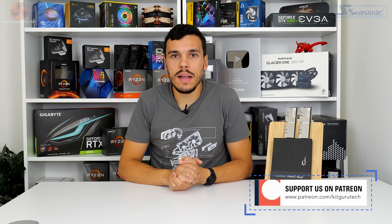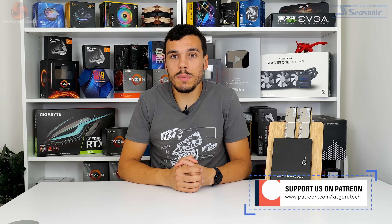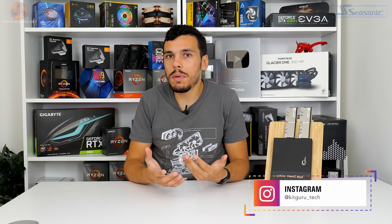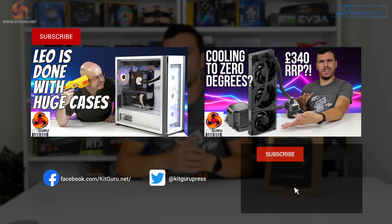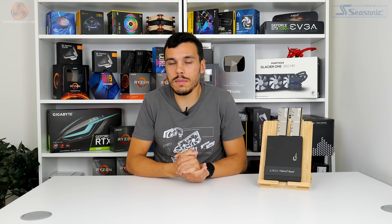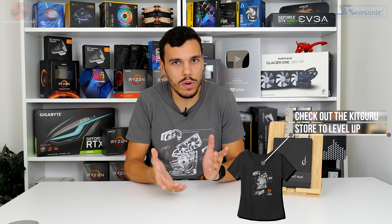Thank you for watching our video review of the G.Skill Trident Z Royal memory. Let us know what you think in the comment section below — do you like the aesthetics, the styling of that crown jewel light bar, the overclocking performance, and the out-of-the-box numbers? If you liked this review, give us a like and subscribe, join us as a member on YouTube for some cool perks, and as always make sure you check out the KitGuru website for the written review. I'll see you in the next one.